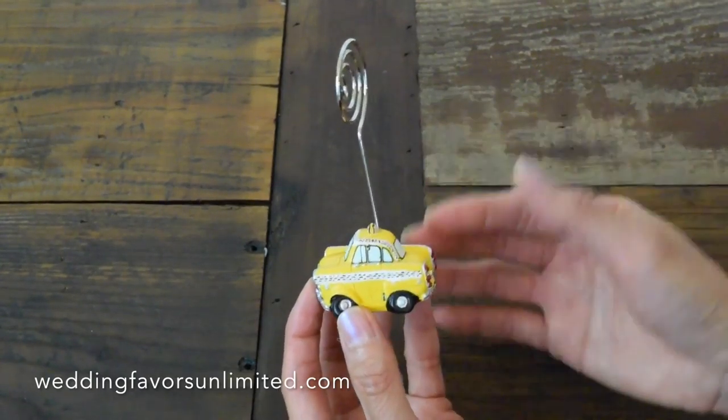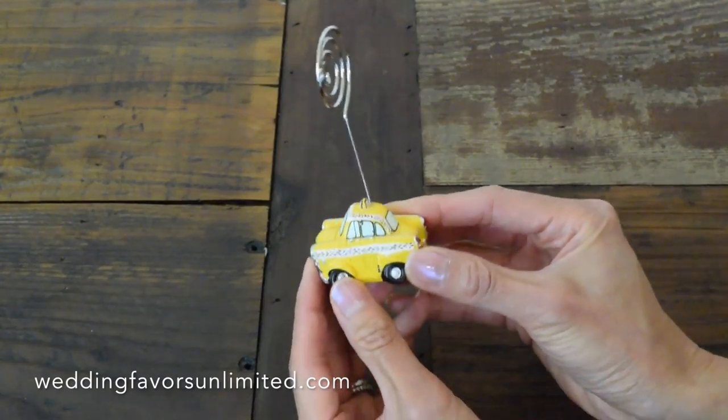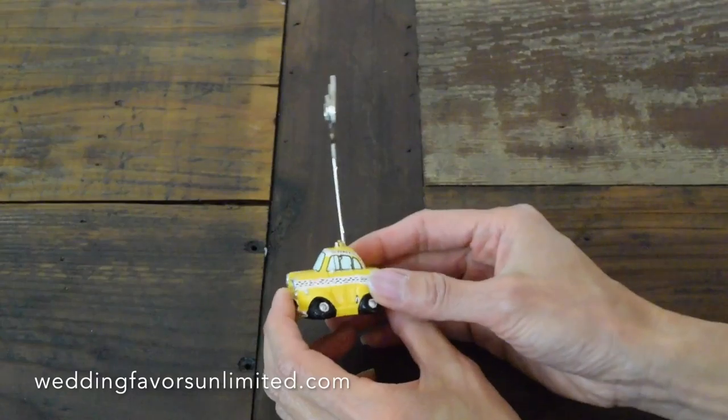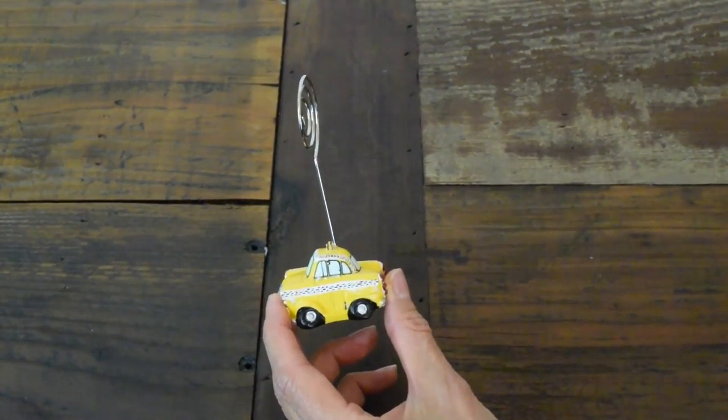Perfect for maybe a New York City themed wedding, or if that special one loves cars, this would be a great option for that. And here you have it, the Taxi Cab Place Card Holder by FashionCraft.